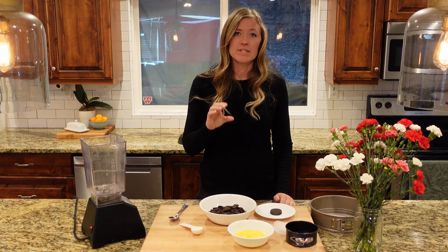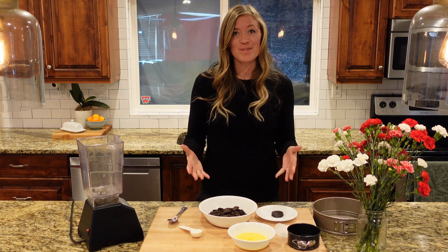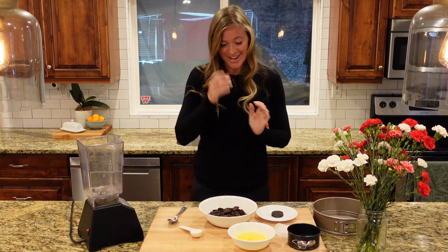It's not super dense like your typical cheesecake that you bake in the oven, so you don't have to bake this one. I'm just going to get right to it. Let's get started with the crust.